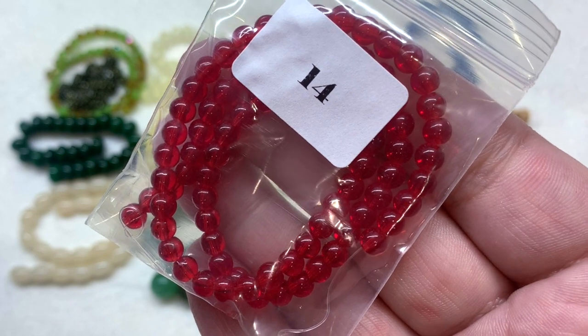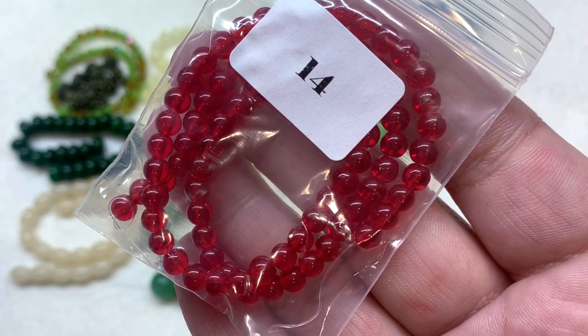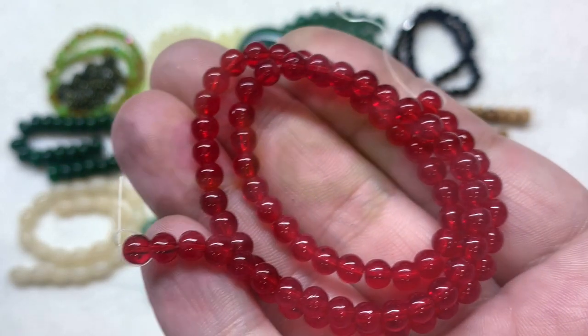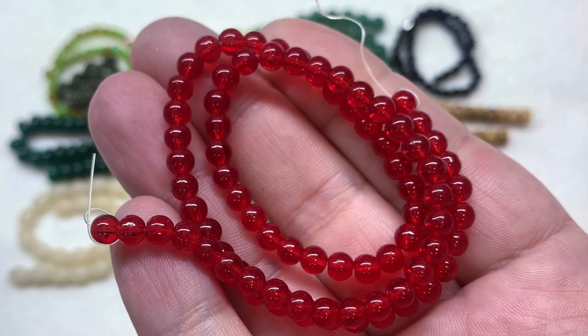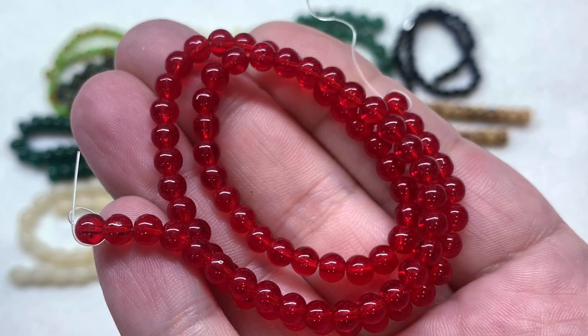Our last packet of beads is number fourteen, containing four millimeter smooth round red glass beads. We get a generous strand of these — another pop of bright red that matches those cinnabar elephants. These are more of a transparent glass, so they let some of the light through.